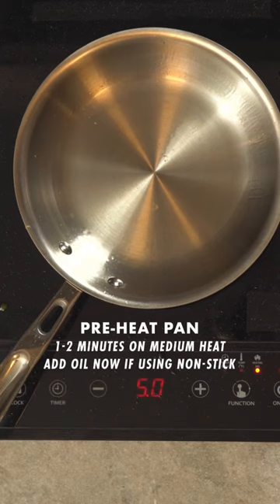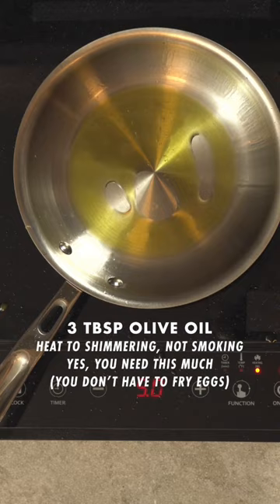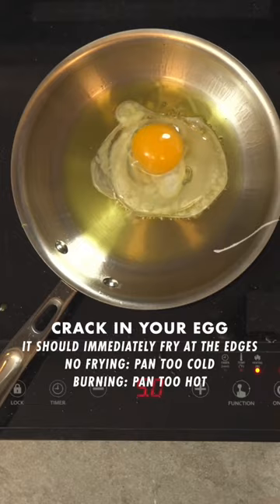To make fried eggs, use the smallest pan for the number of eggs you're making. Preheat your pan on medium heat for 1-2 minutes until it's hot all the way through. Add 2-3 tablespoons of oil, which seems like a lot, but most of it stays in the pan. The oil should shimmer right away, but it shouldn't smoke.